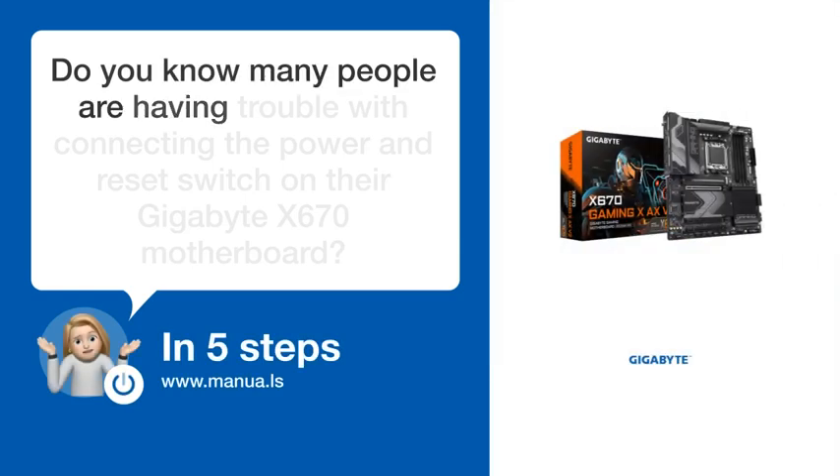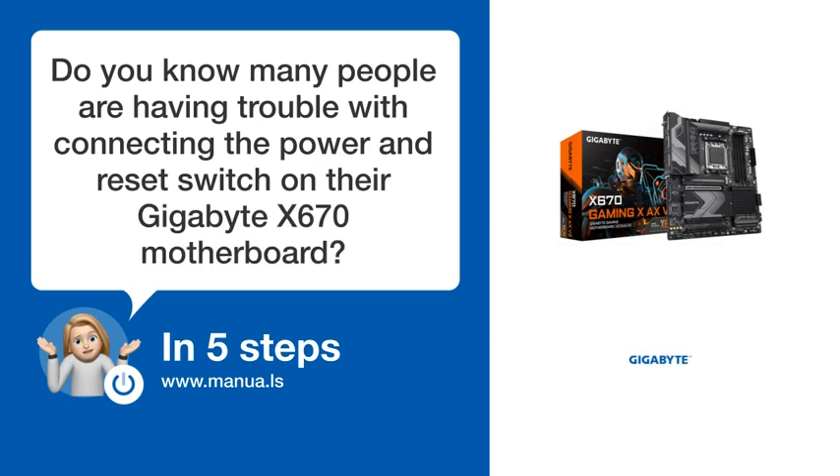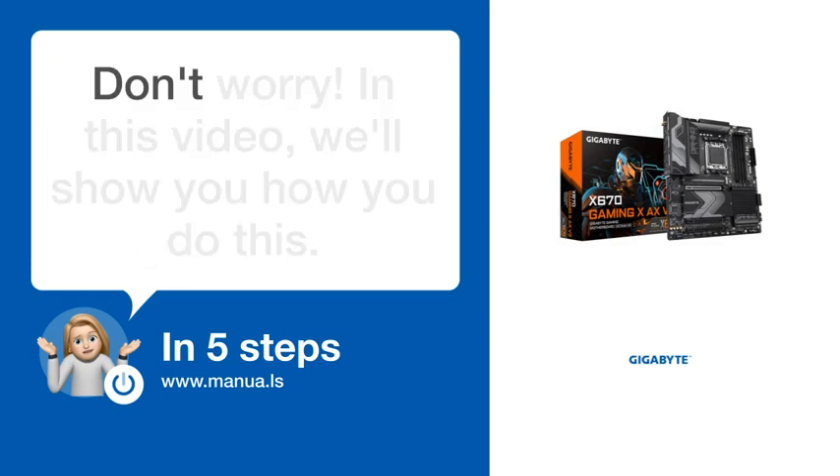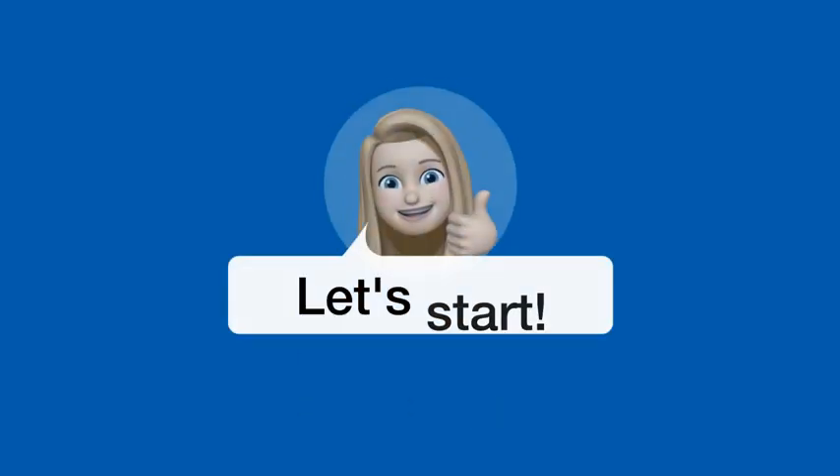Do you know many people are having trouble with connecting the power and reset switch on their Gigabyte X670 motherboard? Don't worry. In this video, we'll show you how you do this. Let's start.